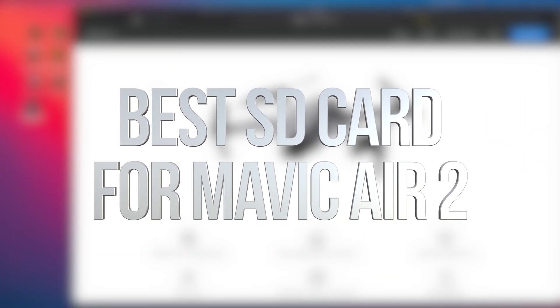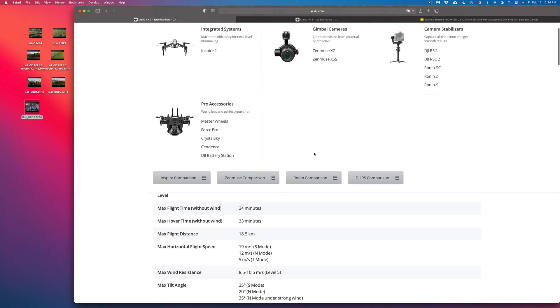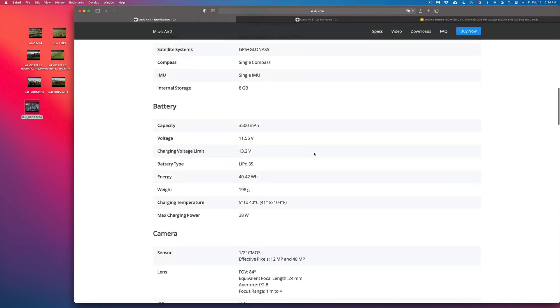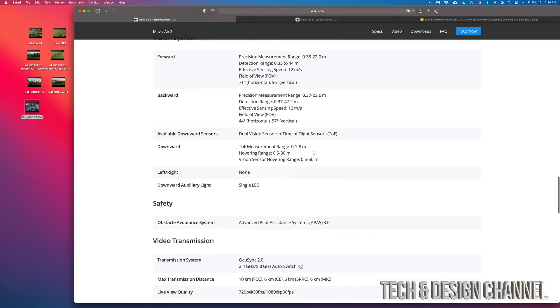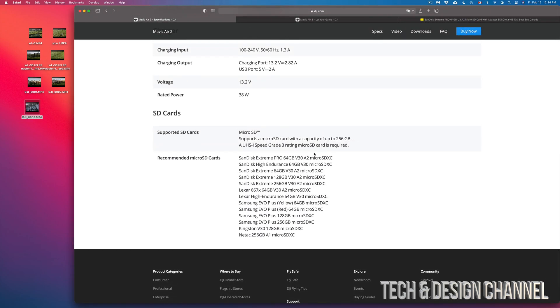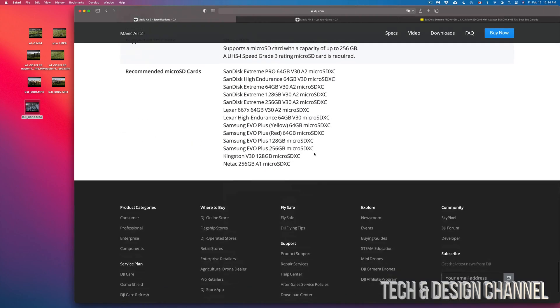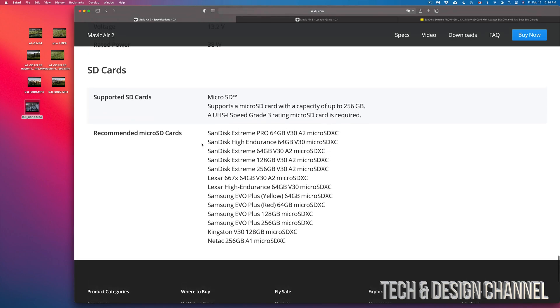Today we're looking at SD cards for the Mavic Air 2. If we go right into the Mavic website, they'll tell us which ones are compatible. Scrolling down, you can see exactly what you need to buy. These are the recommendations by DJI itself — they put this up and recommend these cards, and these are all of them.